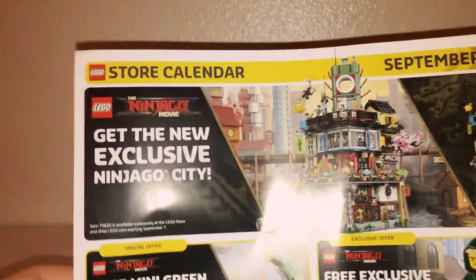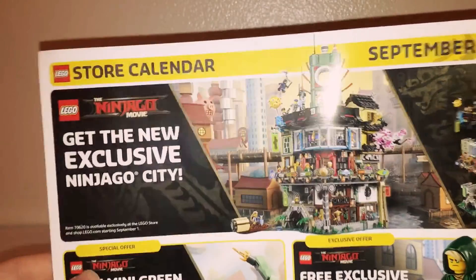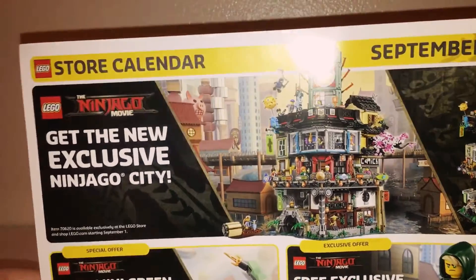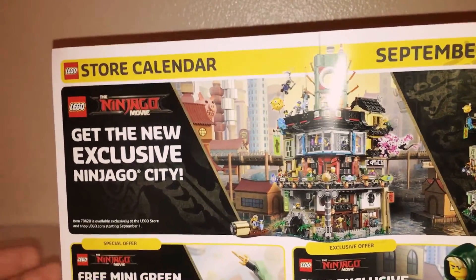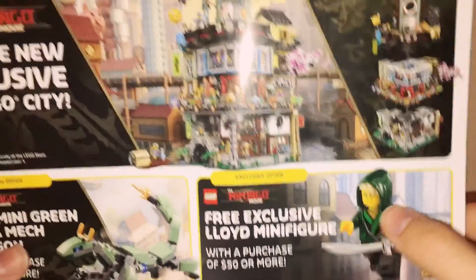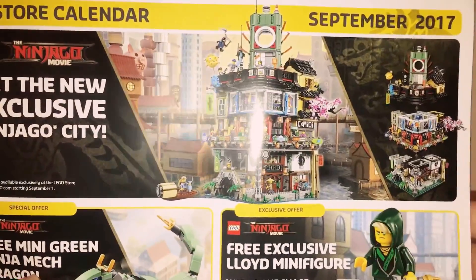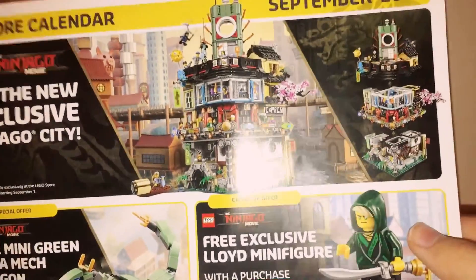The final thing to show you is the September 2017 calendar. The Ninjago City set comes out September 1st, unless you went to Comic-Con and got it early. With a purchase of $50 or more, you can get an exclusive Lloyd minifigure. No longer is the hood piece exclusive to the minifigure series, and the only exclusive thing about it is the jacket showing his ninja outfit.